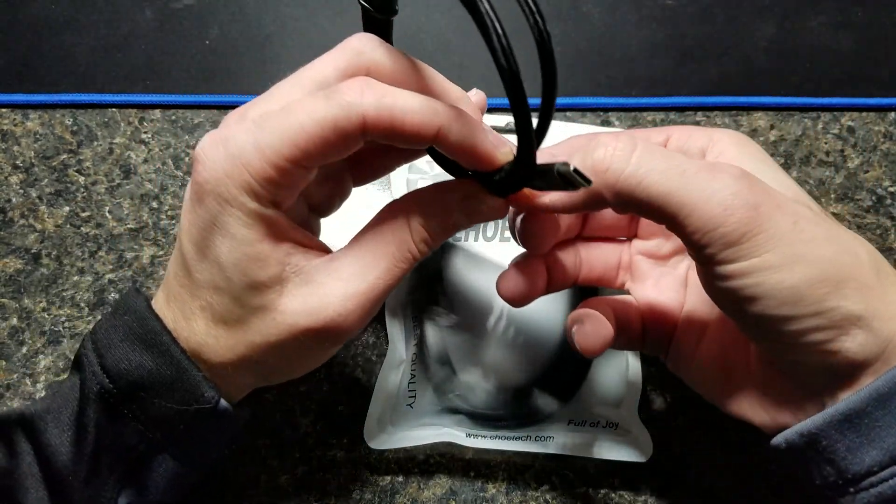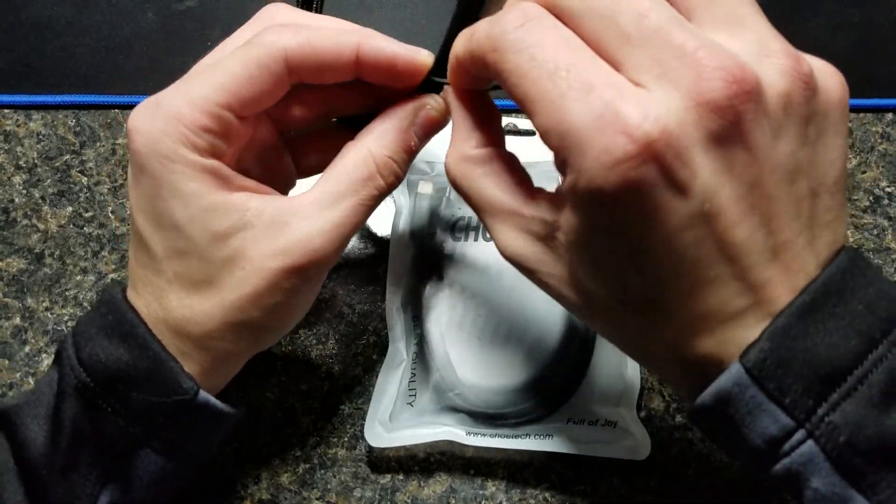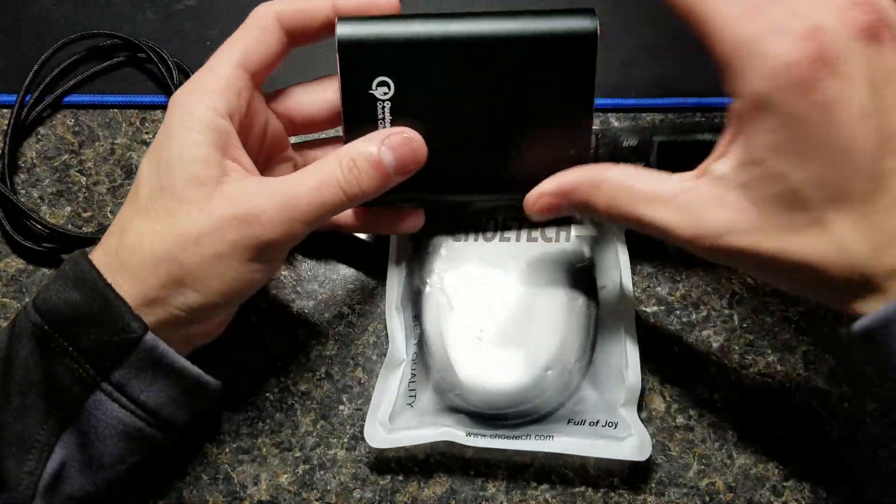What I'm going to do is make sure these first have the proper 56k ohm resistor in them. I'm going to plug it into a multimeter I have here, and conveniently enough, a Chotec Quick Charge 3.0 battery.